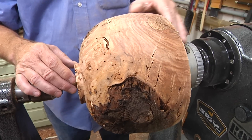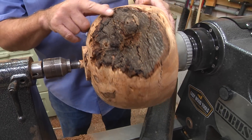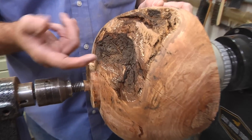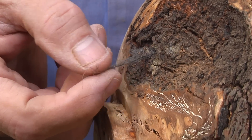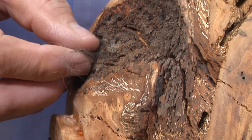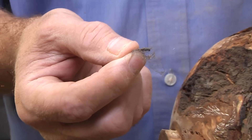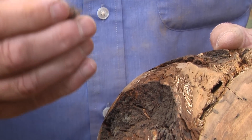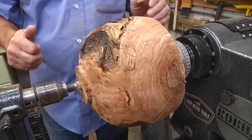We're all sanded to 240 grit — this thing looks awesome, look at the burl and the bark. One weird thing we found: what the heck is this sticking out of the wood? I'm not sure what it is. I have never heard of bugs that have fur. Let's see if we can extract this — it's kind of curly and black. Anyway, we're gonna reverse this now and start working on the inside.